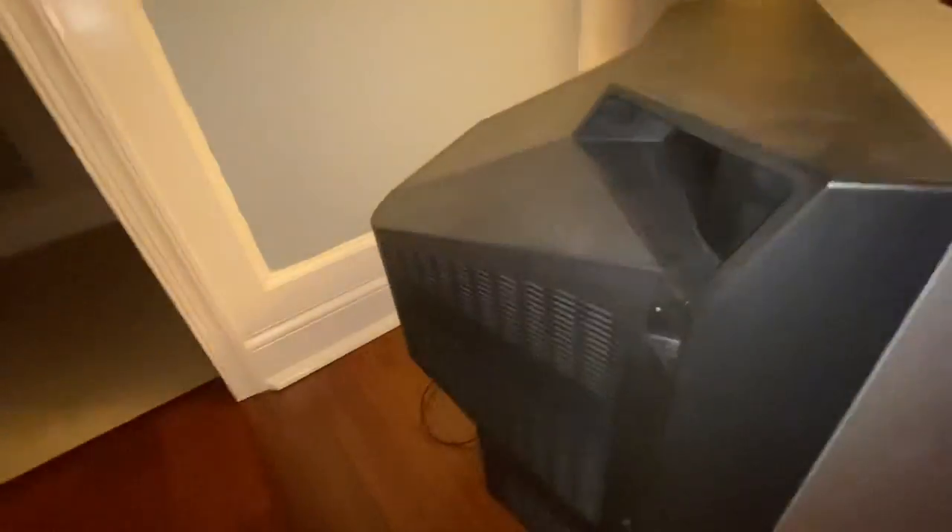You got double speakers — one right here and one right over here. I'm going to show you the back of it, and then we're going to turn it on.